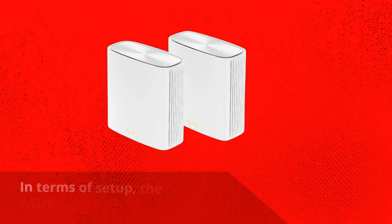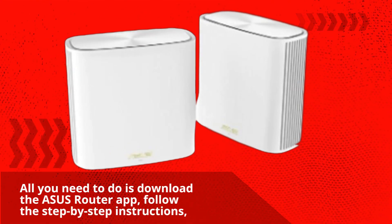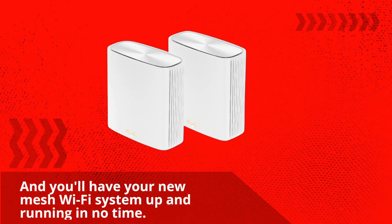In terms of setup, the Asus Zen Wi-Fi XT6 is incredibly easy to set up. All you need to do is download the Asus router app, follow the step-by-step instructions, and you'll have your new mesh Wi-Fi system up and running in no time.